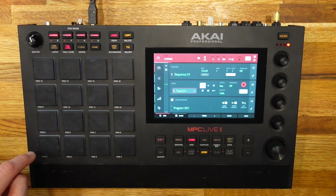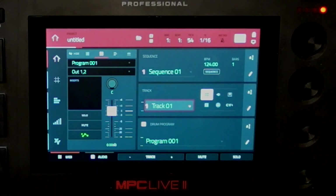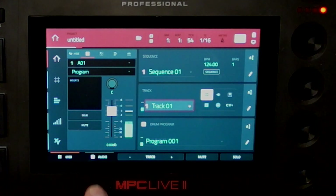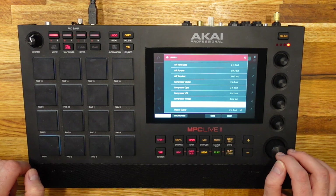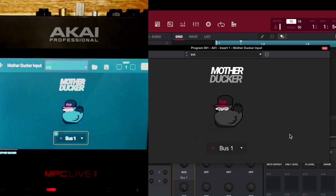First, we're going to come over to the kick and put the Mother Ducker directly on it. On the standalone, the quickest way to do that is hit the eyeball. Make sure you turn it into pad focus, and now we're on pad A01, which is the kick. We go into dynamics, scroll all the way to the bottom, and insert Mother Ducker Input. As you can see on the screen, all it's doing is sending this kick sound to bus one.